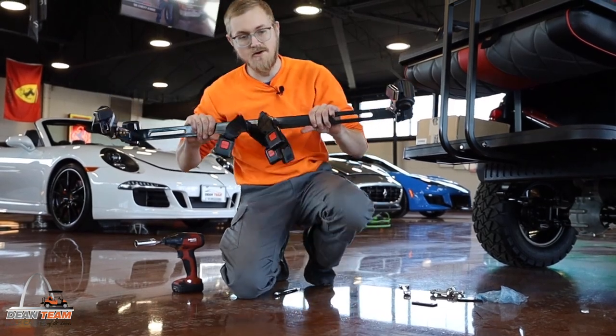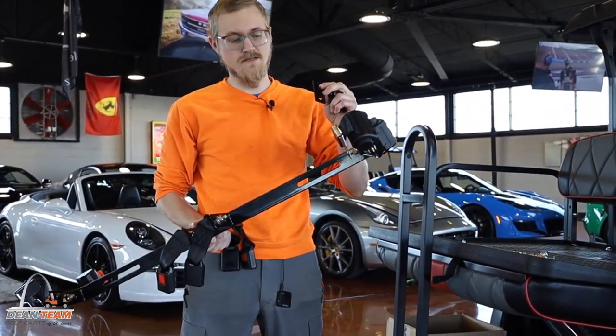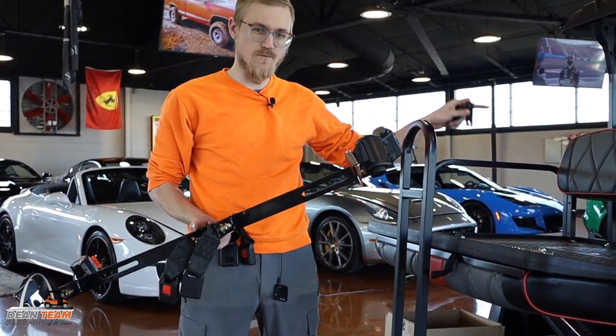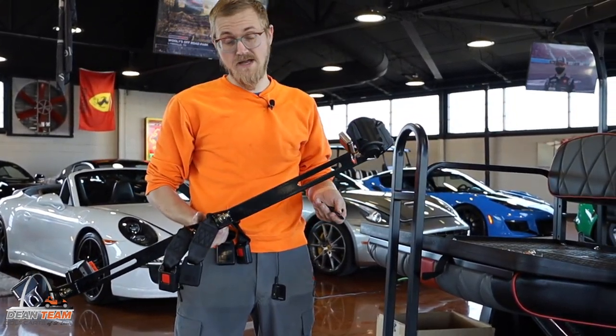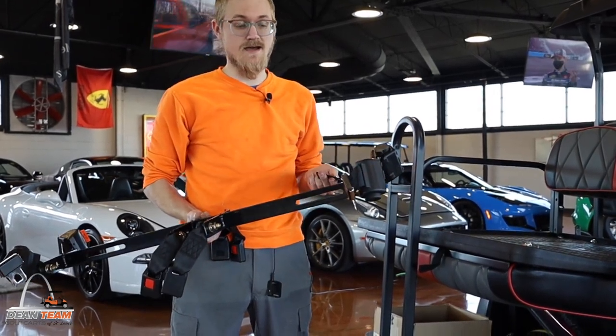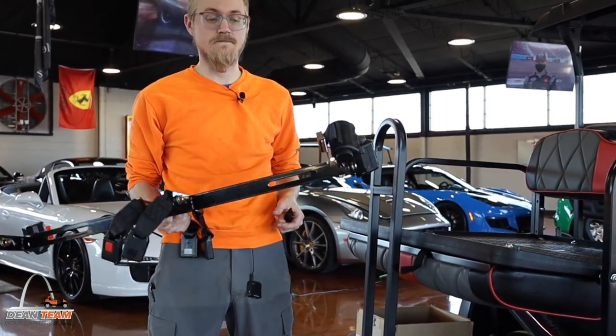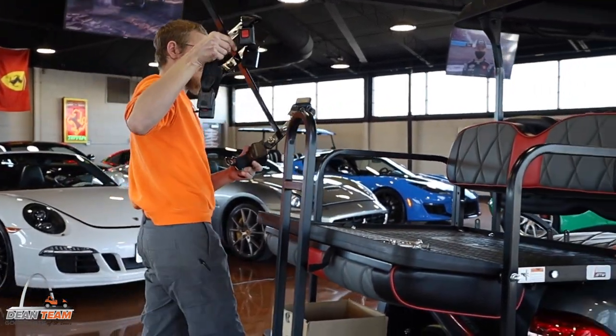It's time to mount it on our cart. They gave us these brackets to install this bracket to our rear seat. Most of the rear seats you have will have holes that you can use to install your brackets. Some may not, and you may have to drill and install them through the seat bracket that way. But this one does and I'll show you how that works.